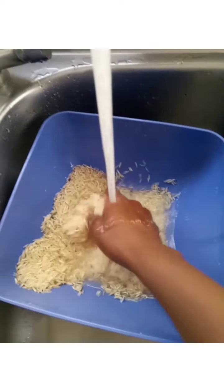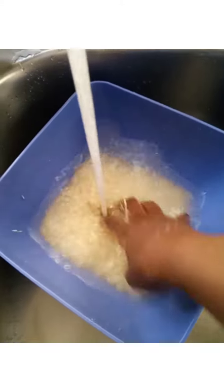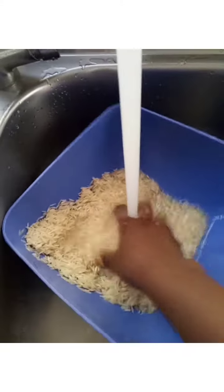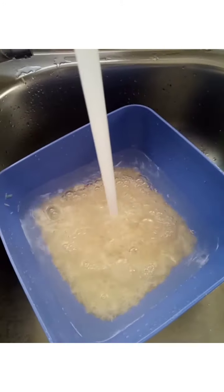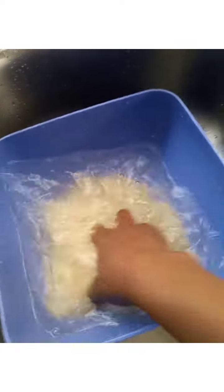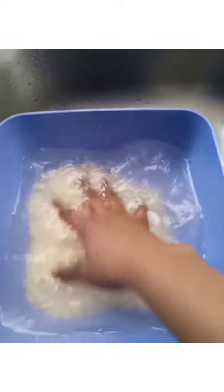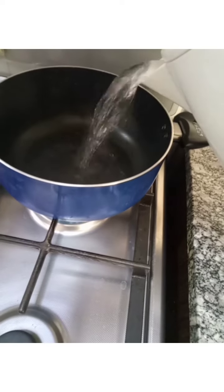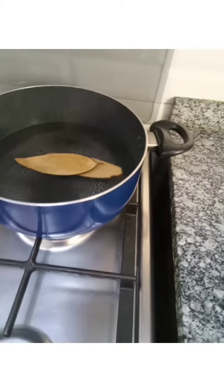We are adding new water to clean it very well. You can see our rice is becoming clean because the water is now clear — it is no longer cloudy or starchy. After several washings, it is clean.